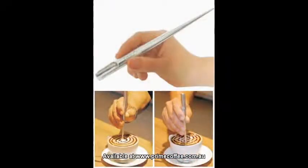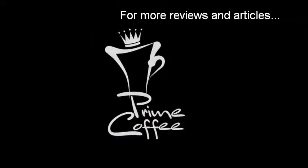To complement this video, you may also consider buying a professional latte art pen for etching. For more reviews and articles, go to primecoffee.com.au.